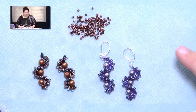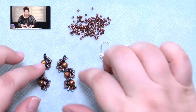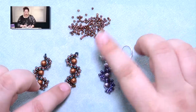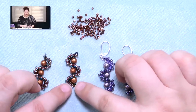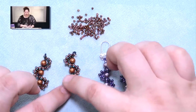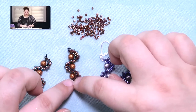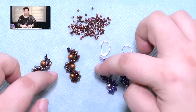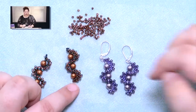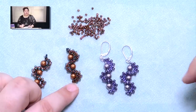These are what I call my Whirly Gig earrings. The way that they're made is we're going to create a flat piece of right angle weave — just the most simple kind, just one pass of it. We add a larger bead on one side and a smaller bead on the other side, which creates a curve. And then we create this Whirly Gig kind of design by adding the pearls down the center.